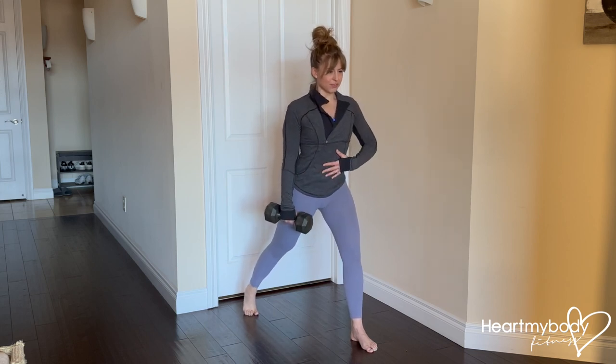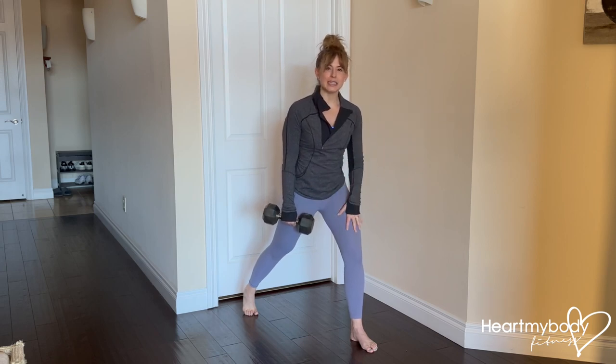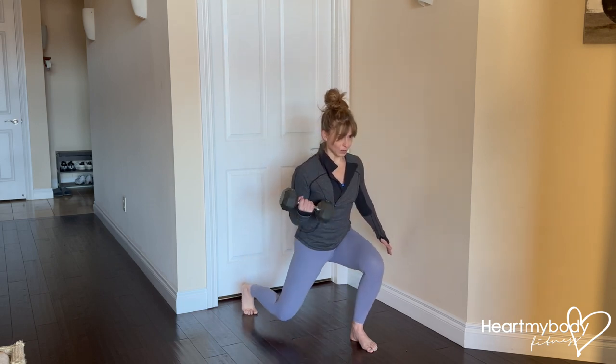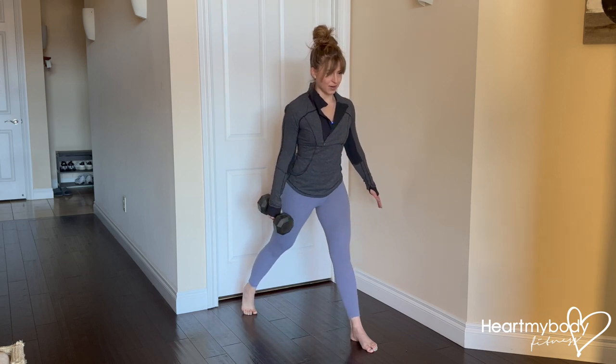Brace your core and from here, as we bend our knees and lower down into a split squat, we'll also perform a biceps curl. So knees bend and arm bends at the same time — lower down, bending, and now extend legs and arm.